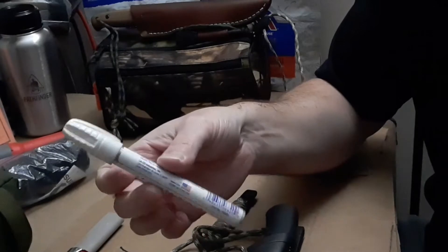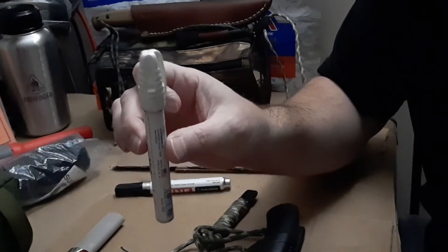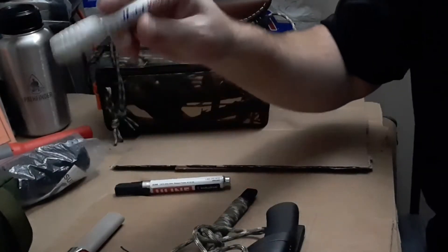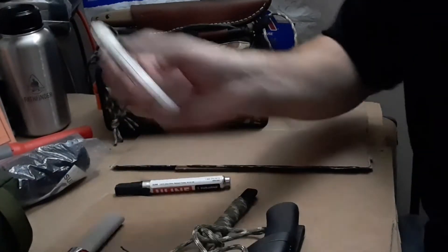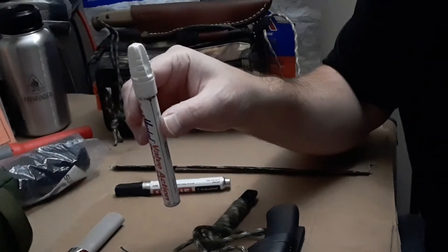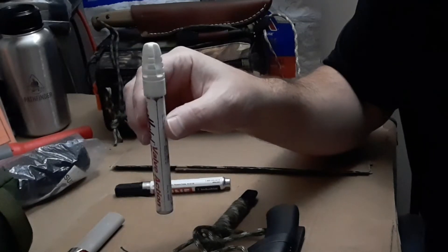I also have a white one. If you've got any guns where you really can't see the front sight, put a little white mark in there — hope you see a little bit better. Or for marking bolts or something when you've got to put stuff back the right way, for automotive.